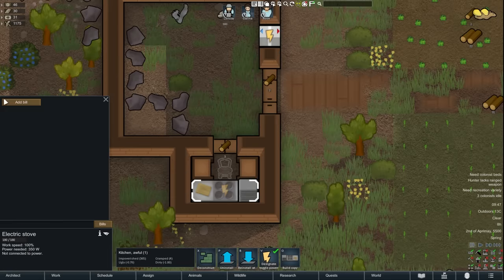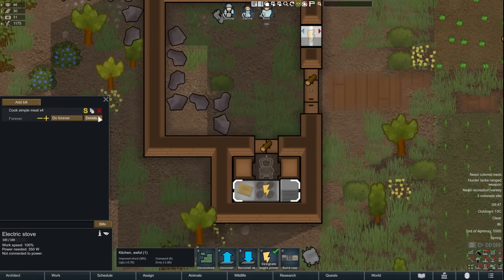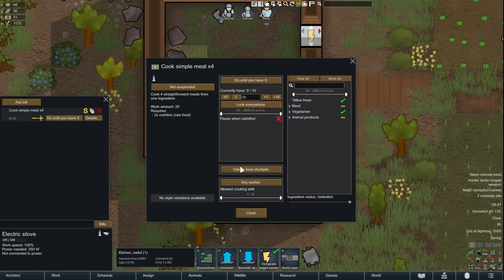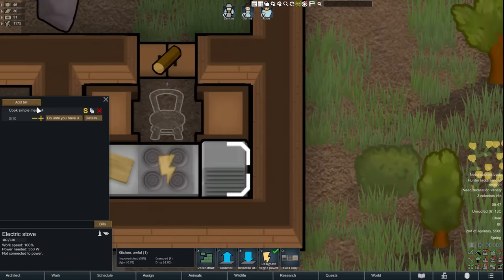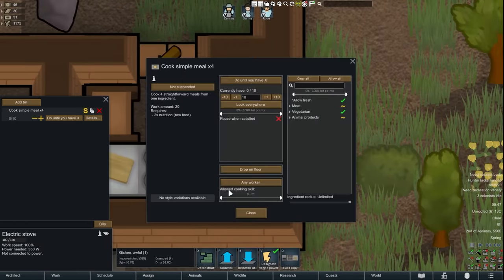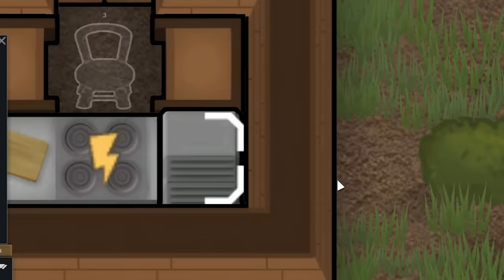Finally, you want to sterile tile the room to remove any risk of food poisoning. The door to the kitchen should lead right to the fridge where haulers can bring ingredients in and out. They will also haul out any cooked meals if you set the cook station to drop completed meals on the floor. The less time the chef spends walking, the more they will cook — keep that in mind.